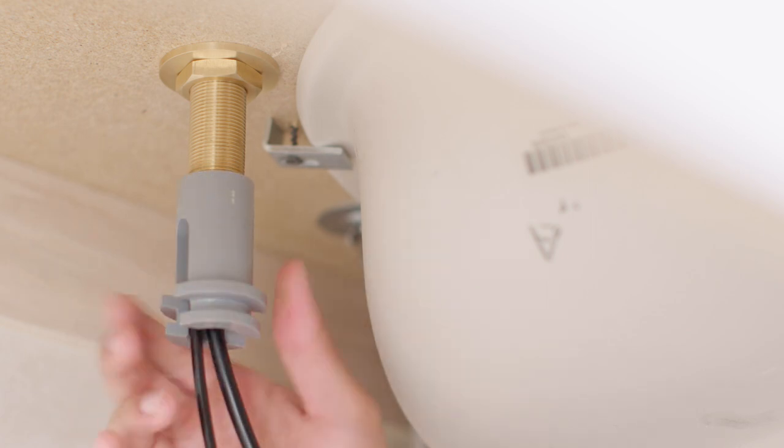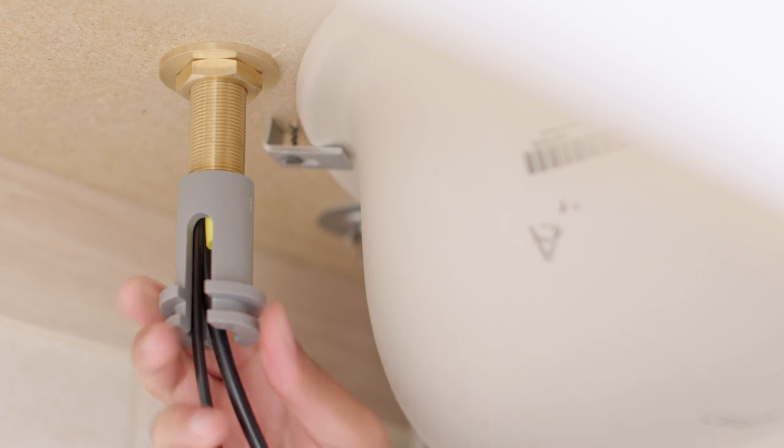Next, detach the stem extender from the below deck assembly. Thread the stem extender onto the stem until it stops. Before inserting the fill tube extender, pull the black tube and data cable out of the way.